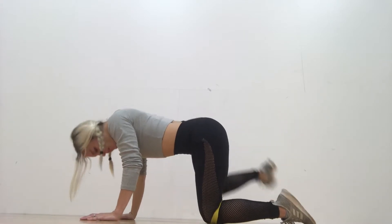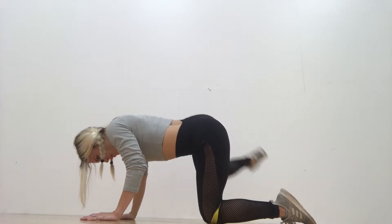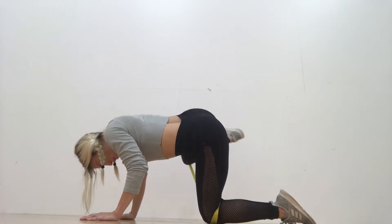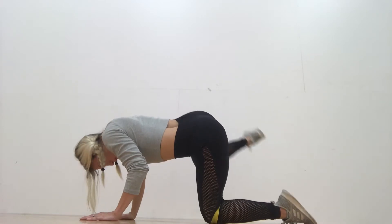My leg should really be a lot higher. This is like my fourth circuit of this so I was pretty toasted, but the higher you lift it, the better contraction you'll get in your glute.